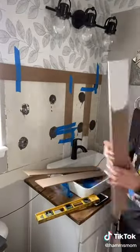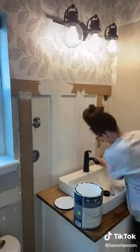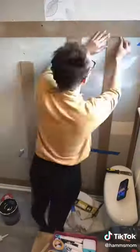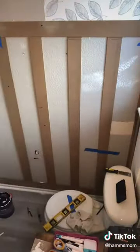I'm using MDF bender boards to create a fake wainscoting all along the base, and then I'm painting all of it white. I'm using Behr Ultra paint from Home Depot in color pure white — I like this paint because it only took two coats to cover the entire thing thoroughly.